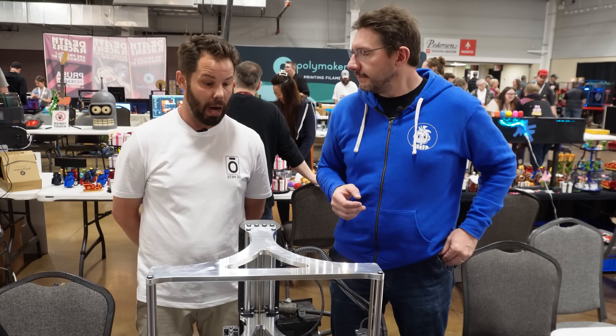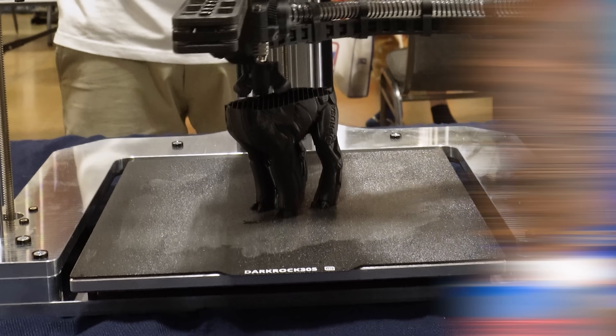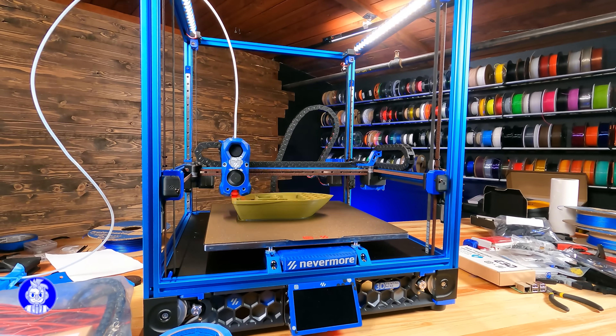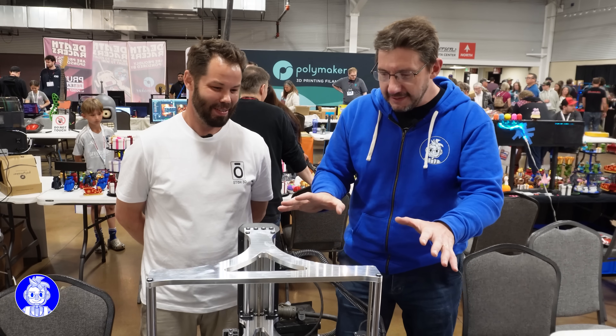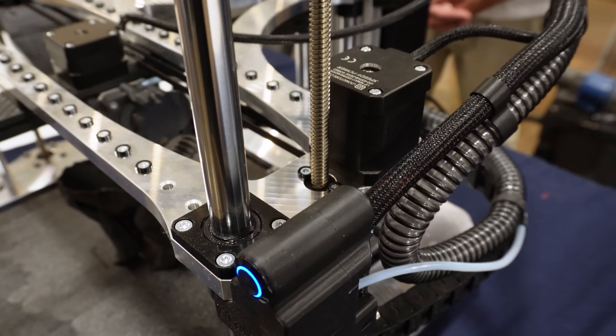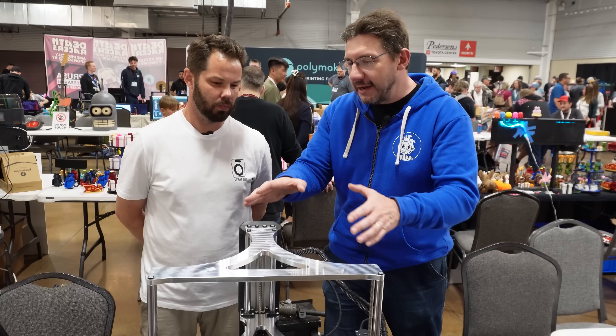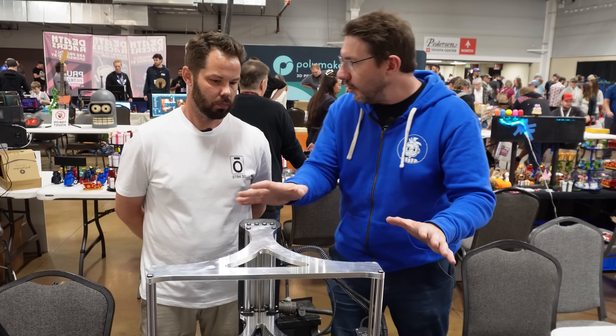Flying gantry means the bed stays still on the bottom and the entire gantry — the XY plane — rises up, like a Voron. That's where the inspiration came from. Why did you go with this machined look? This is polished metal. You could get away with extrusion, other metals, and you didn't even have to do these nice organic movements.